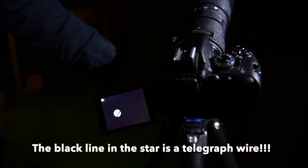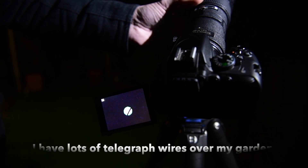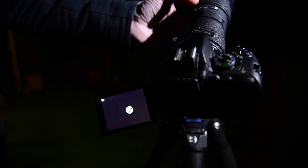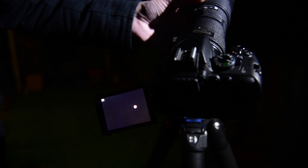So what I'm going to do is grab that focus ring and turn it towards the infinity mark. You can see how the star is getting smaller — we want to turn it until it goes really small to a point. Then if you go past that, you'll notice the star seems to change color a little bit. This depends on your lens — you've got a little bit of chromatic aberration there.